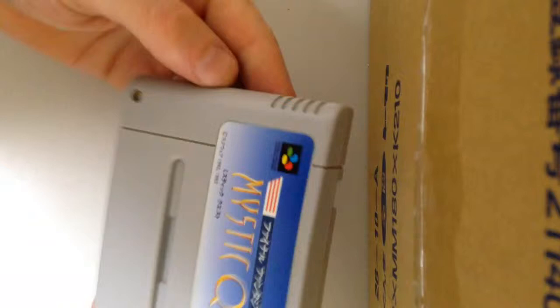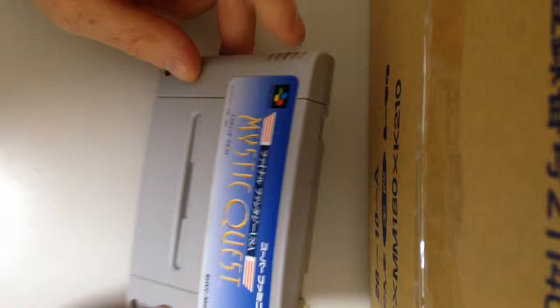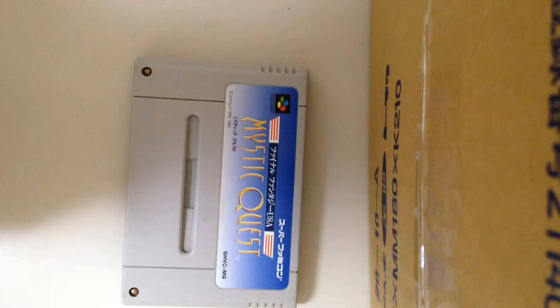Melamine sponges, seal spray, alcohol, Q-tips, toothbrush — it's a bit of a kit but definitely worth it if you want to get your carts looking minty fresh. So that's it, thanks for watching. Cheers, bye bye.